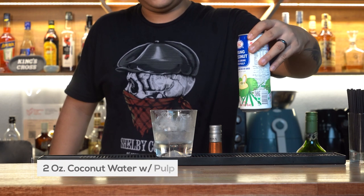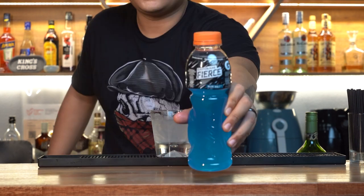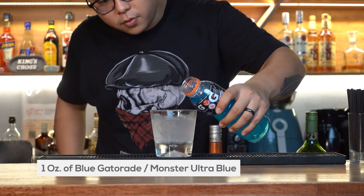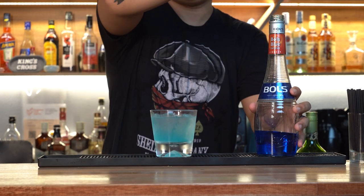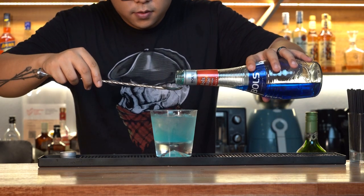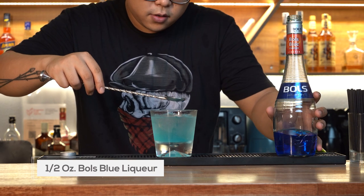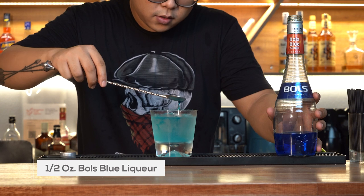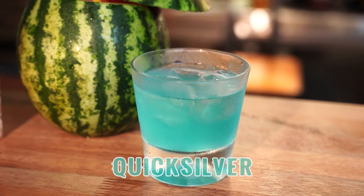Add 2 ounces of coconut water with pulp, and any blue coloured energy or sports drink of your choice — this recipe actually calls for Monster Ultra Blue. We had Blue Gatorade for something less sweet, so 1 ounce of that. And to top it all off, we have Blue Curaçao — don't let the colour fool you, it actually tastes like fresh oranges. Get a bar spoon and drizzle a spoonful of that into the glass. There you have it, the Quicksilver.